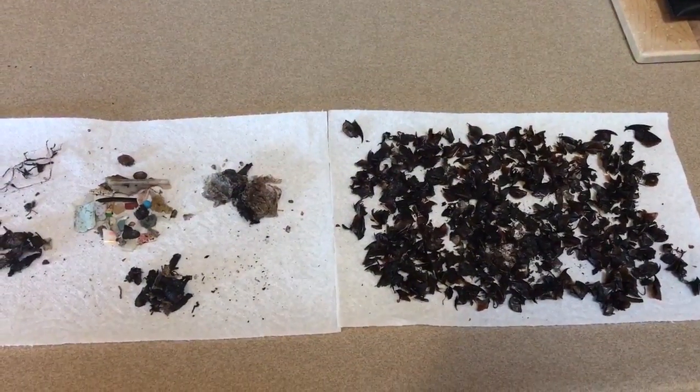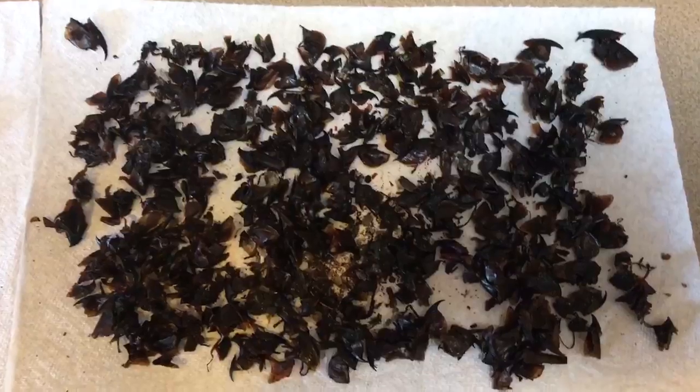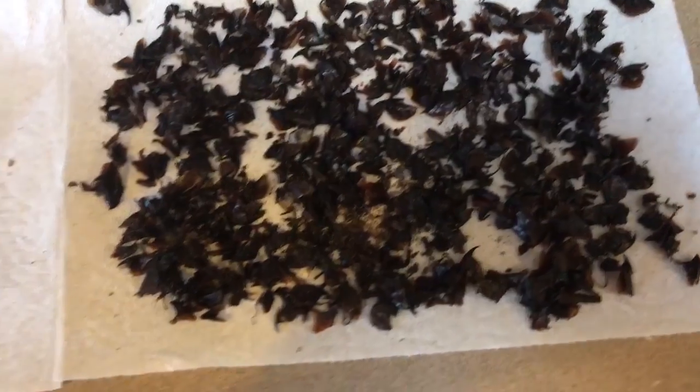Here's an overview of what we found in the bolus from Kalama. Those are all very healthy squid beaks. Looks fabulous. Moms are doing a great job.